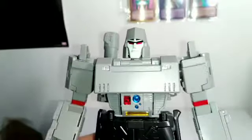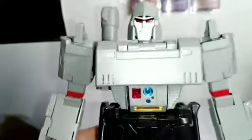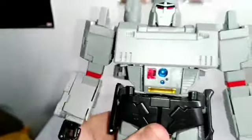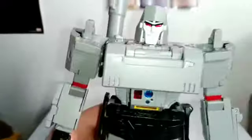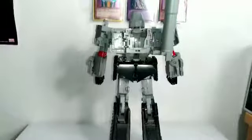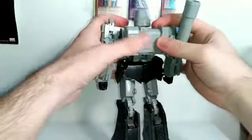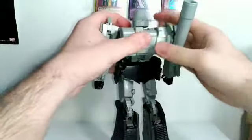The chest has no Decepticon logo — I'll be putting a repo label on there later — but it still looks good. You've got clear translucent bits for the arrows, really nice sculpted vent detail on the sides, and translucent blue, yellow, and red bits that look really good. Flipping around to the back, you do have that sort of ugly mess this Megatron figure is known for, but Infinite Transformation gives us a solution — the figure comes with a back plate that just snaps on to clean up the back quite nicely.